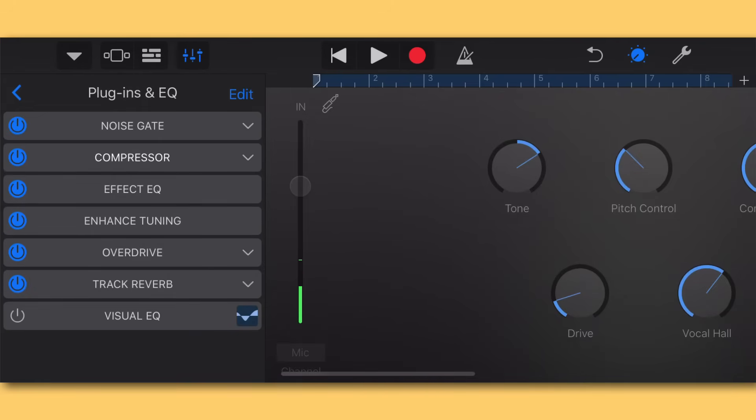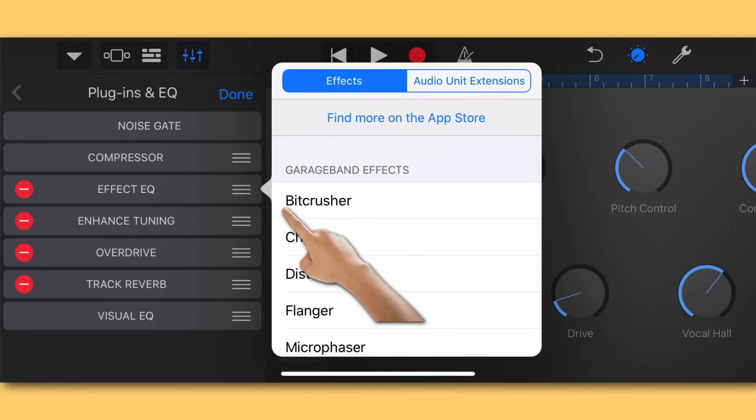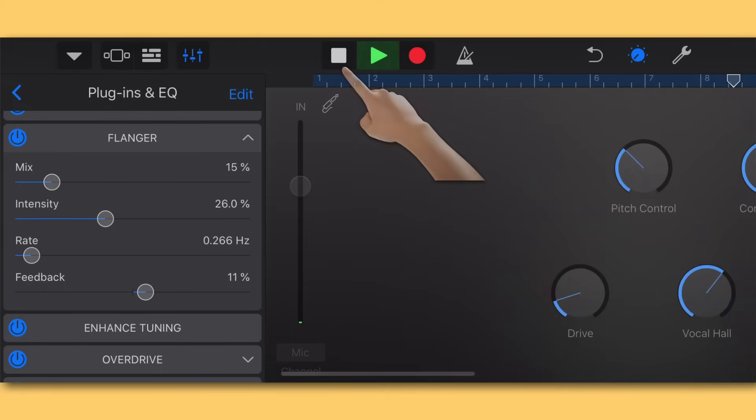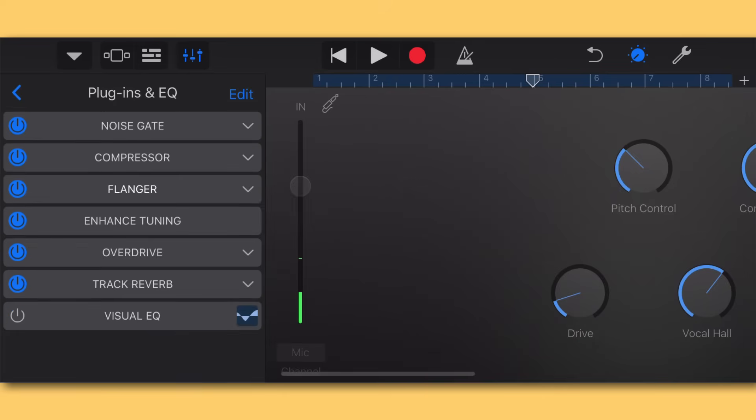Moving down to Effect EQ — I'm going to hit Edit, get rid of this one, and swap it out for the Flanger. The Flanger is a really interesting plugin; it adds a unique kind of grit to your vocal. I like the mix at around 15% for this particular vocal — it just adds a little bit of grit and unique character. It's subtle, but that's the art of mixing: it's a hundred little moves that make your vocal sound really good in the end.